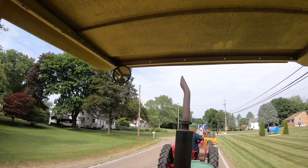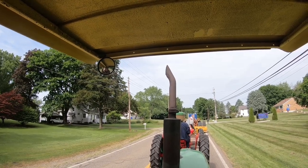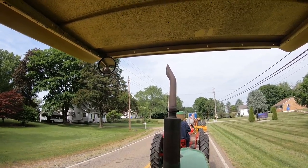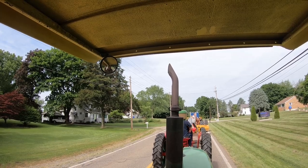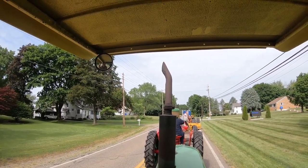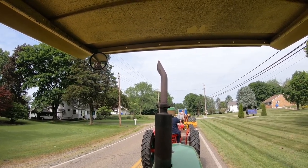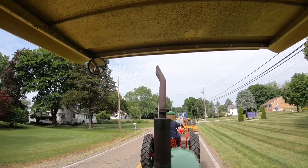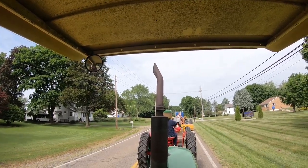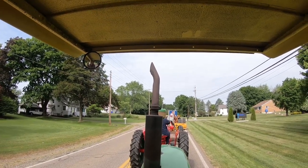There's just too much noise — yeah, these things, especially when you get over about six miles an hour, they start rattling, especially going down the road. There's a guy — do you get the Fast Line or Tractor House? Yeah, I've looked at them before. They advertise these canopies in there, and they're aftermarket — comes with the roll guard and everything.